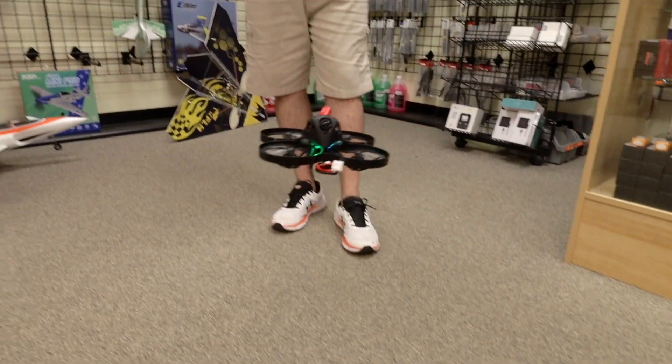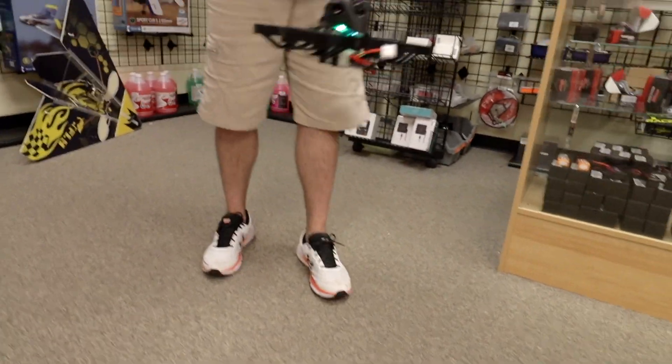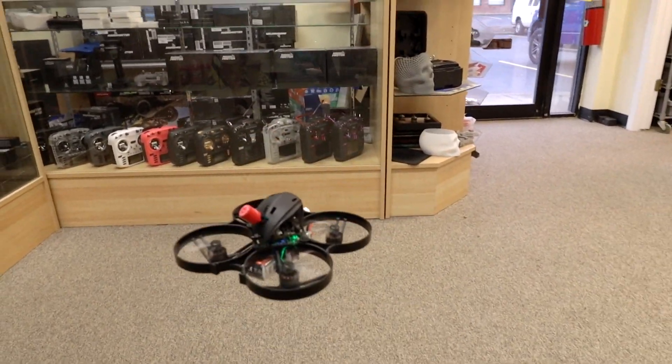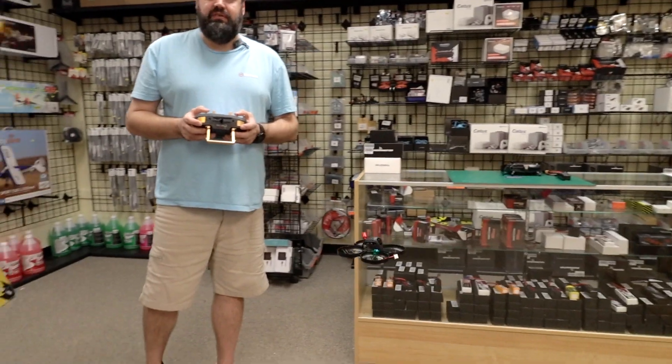When you get about two feet up or so, typically it might settle. Now this drone will not hover in place — that's one thing to keep in mind. You are controlling this. It does keep its attitude, but it won't maintain altitude or GPS position because it doesn't have those sensors.